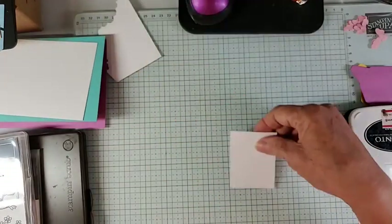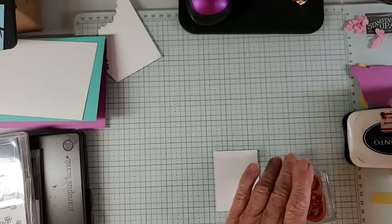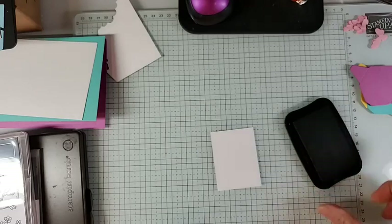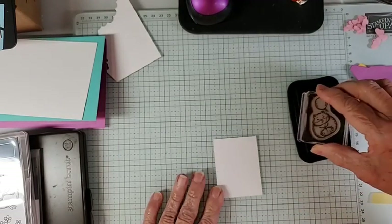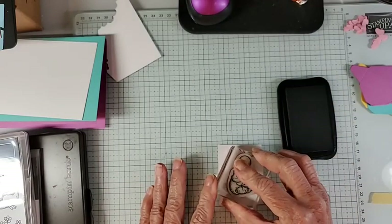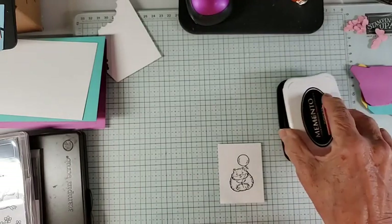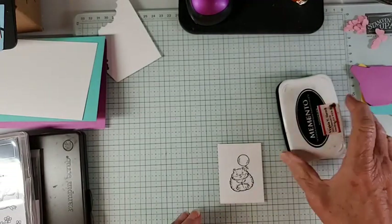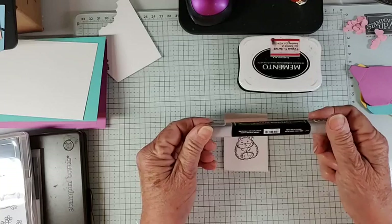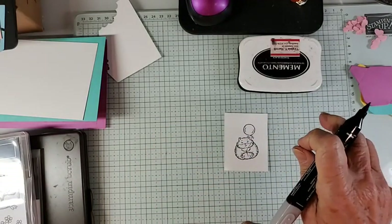Let's get started. We have some scrap pieces here, and along with being pretty quick and cute, this does not use a lot of supplies. We're just going to use some Memento black to stamp our little gerbil. I'm not sure what's bigger, the gerbil or the hamster — I really know almost nothing about these little rodents.